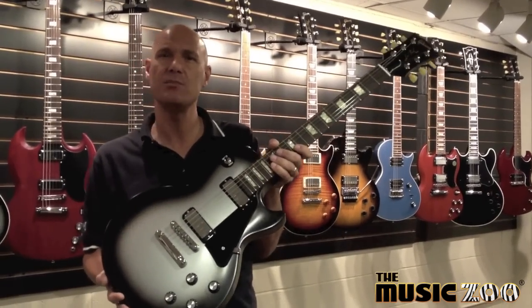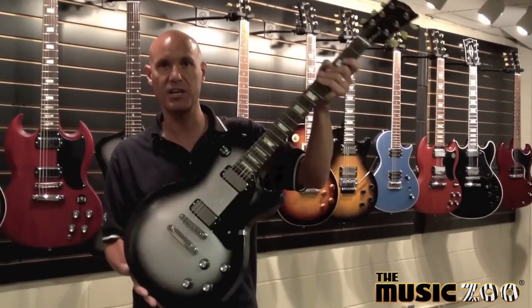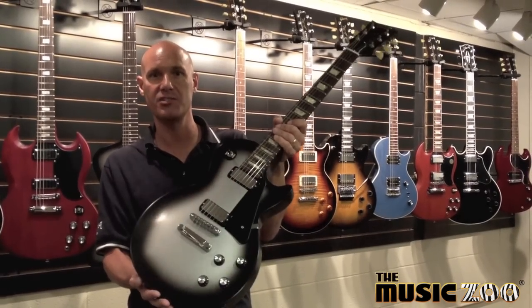Output-wise, it's in between the classic Mini Humbucking and a PAF, so anyone who's a fan of those pickups will certainly like these. They also have a solid top and no-pull pieces, so it's a classic yet new and fresh design.